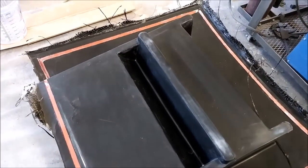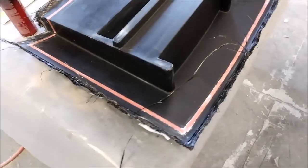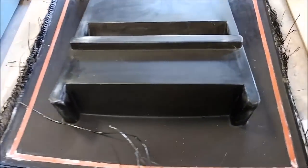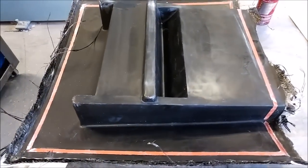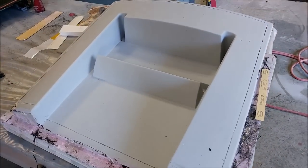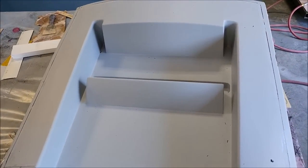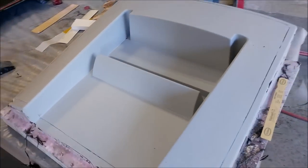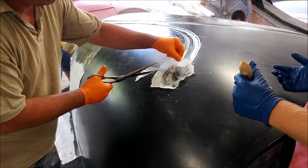Here's the air intake mold — this is the one we saw last time. It's been released from its plug and came out nicely; it just needs to be cleaned up and trimmed off. And just as a reminder, there is the plug that it was made on — it came off cleanly, no problems, even though it was quite complicated and detailed.